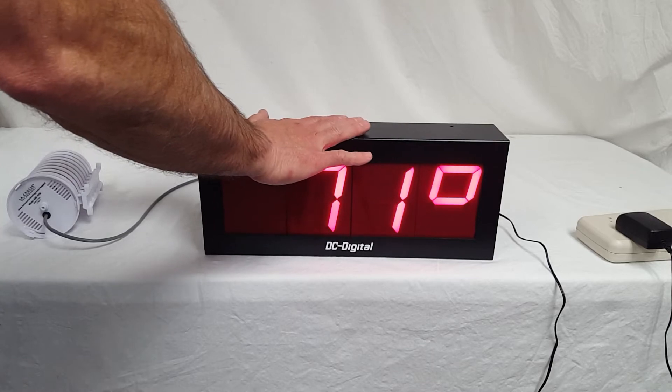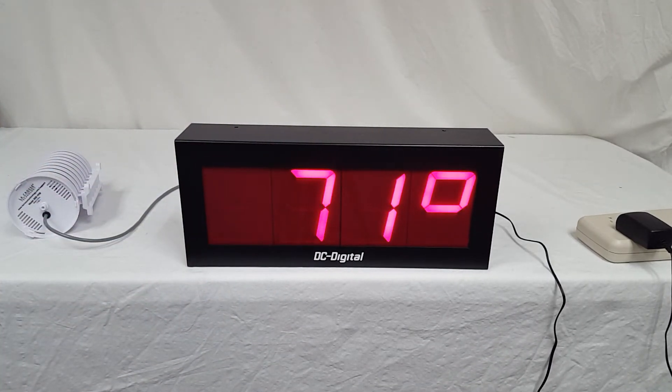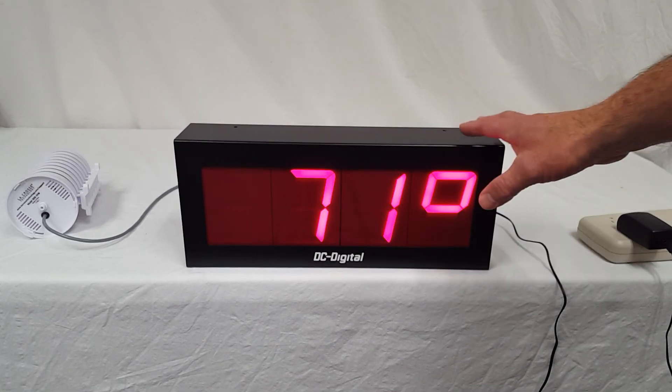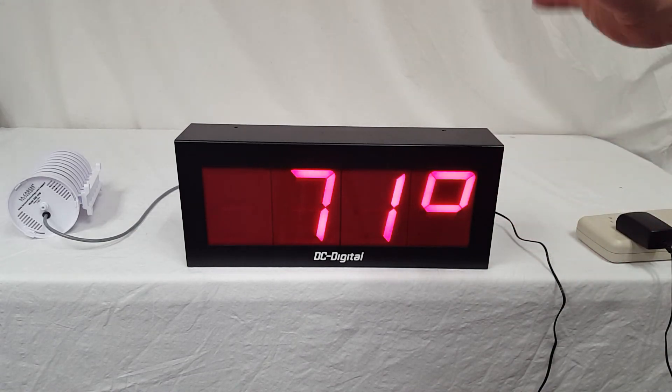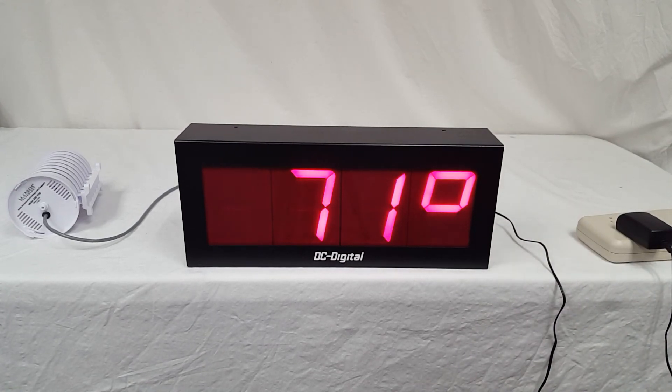It's an all-aluminum enclosure with a four-inch high display. It can be viewed up to 200 feet away. Some people want to monitor their server room and see the temperature degrees — this display is set up frame-ready so you can view it over your cell phone or a video camera.